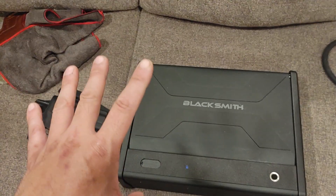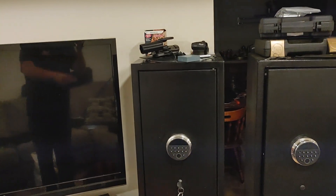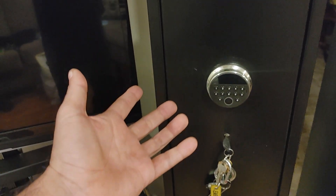I wanted to talk about something else that these guys sent me. Excuse anything you see in the background — I'm in the process of moving. But this is one of their standing gun safes. It's actually a locker, but we'll call it a safe for the product review.